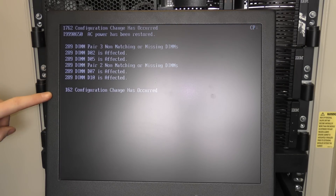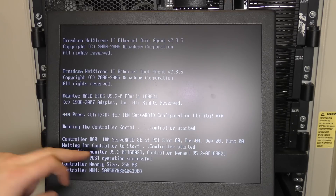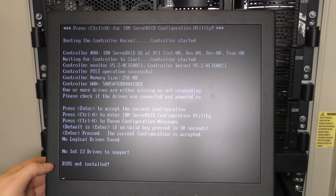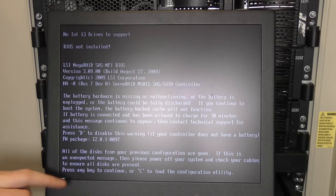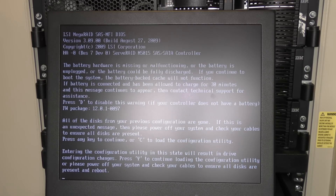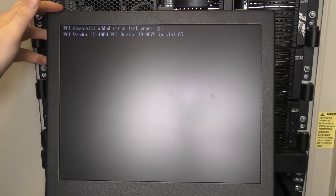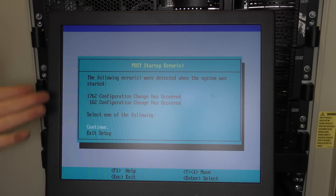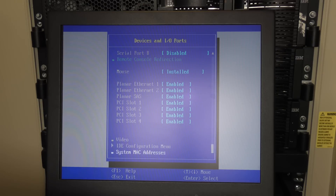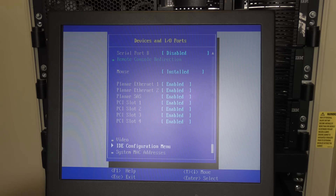It is booting — and it's complaining about a lot of stuff, which is irritating. I think that complaint is from the old RAID controller — the ServerRAID 8K — reporting no logical drives found. There is the new controller and I'll press C to load the configuration utility, then Y to continue. It's also not finding anything on the built-in RAID controller, which is one of its complaints.